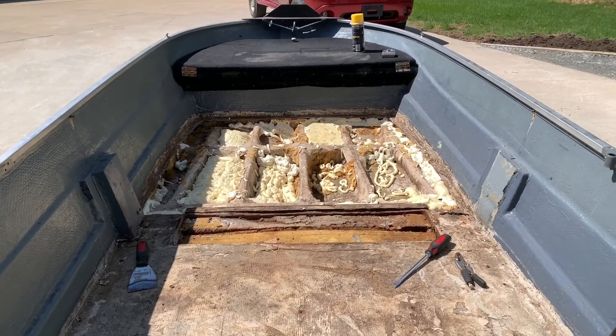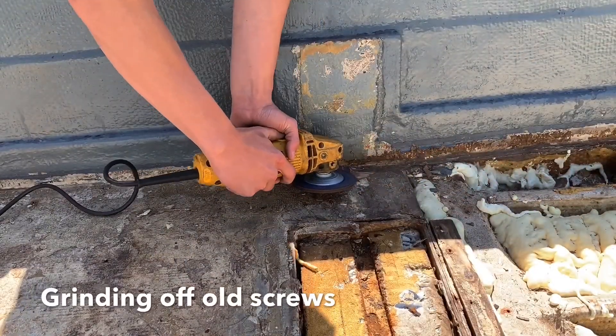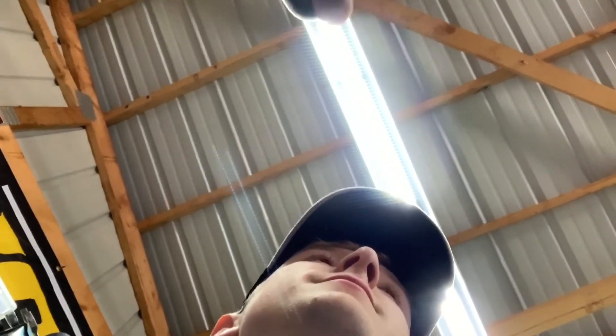We might end up doing rod lockers, which would be awesome. We called dad: 'Can you go to Schulzy's and get that plywood for us?' He said to go to the back counter and put it under his phone number with the Ace Rewards account. He said get one sheet of three-eighths treated to start, and we can get more pieces if needed.